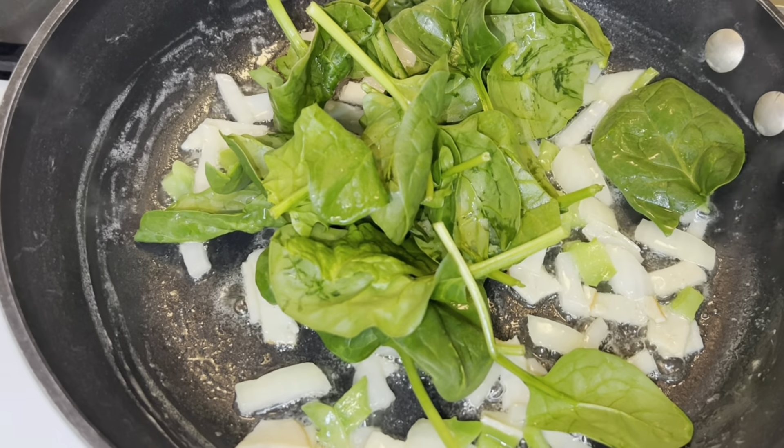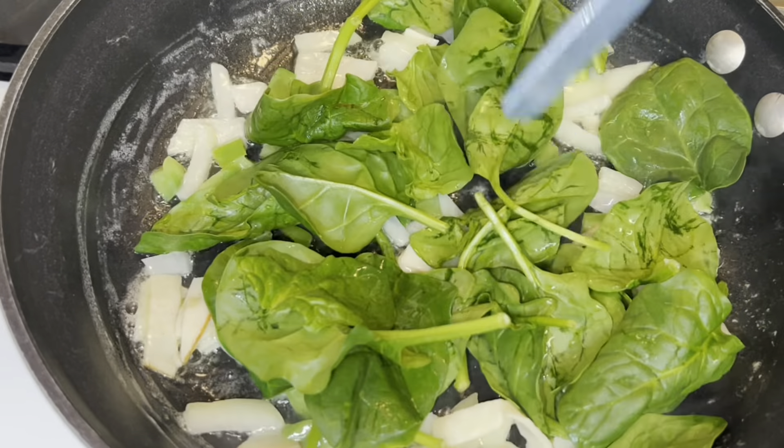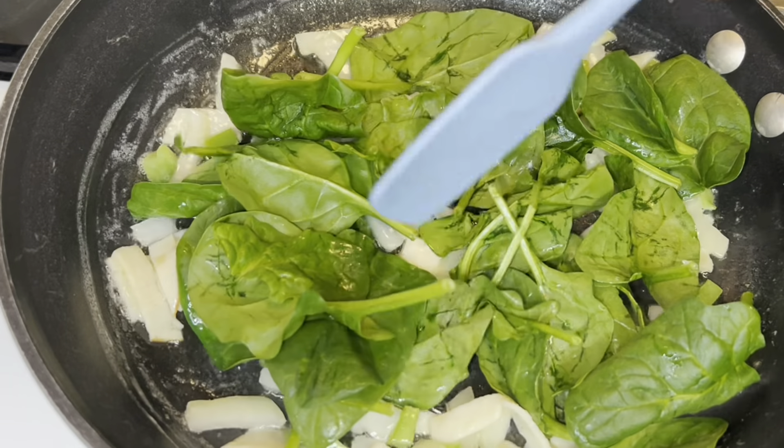Spinach cooks really quick, so once you add it you're just gonna move it around in the skillet and it's pretty much done after a couple minutes.